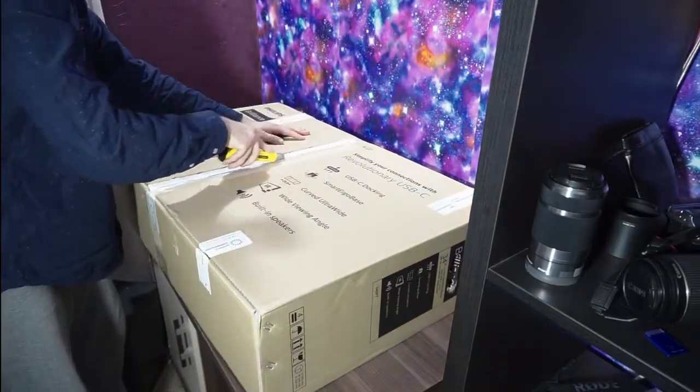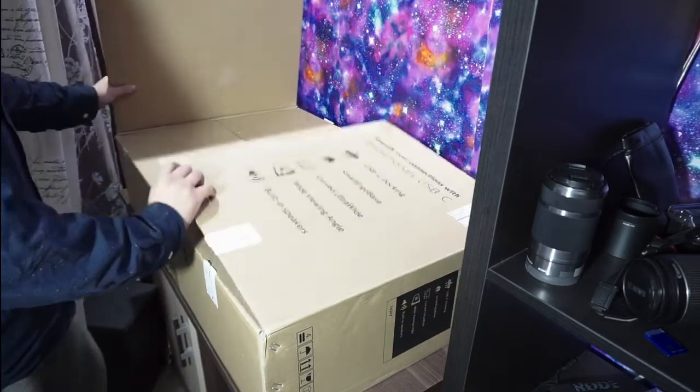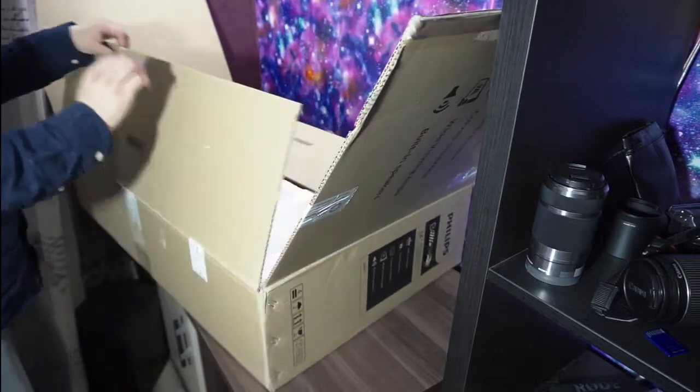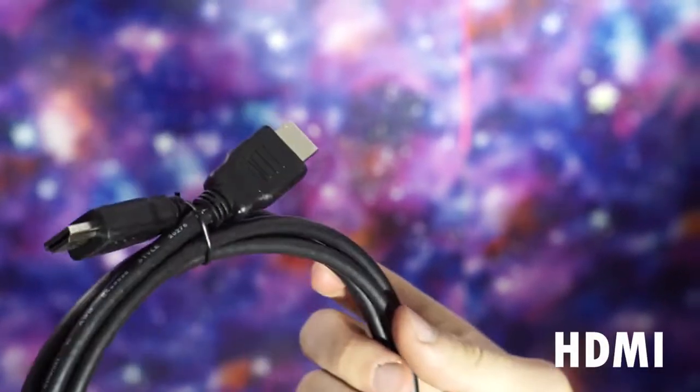Enough talking, let's pop this baby open! The unboxing experience was not really impressive considering its price, but the inclusion of all the cables is pretty nice.